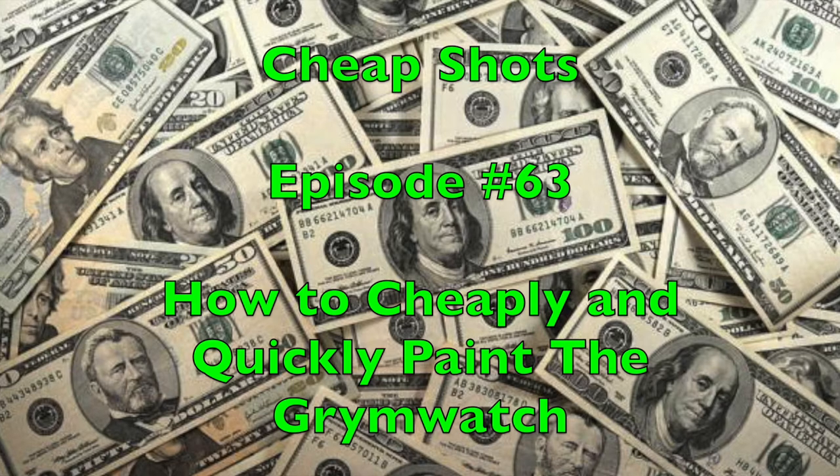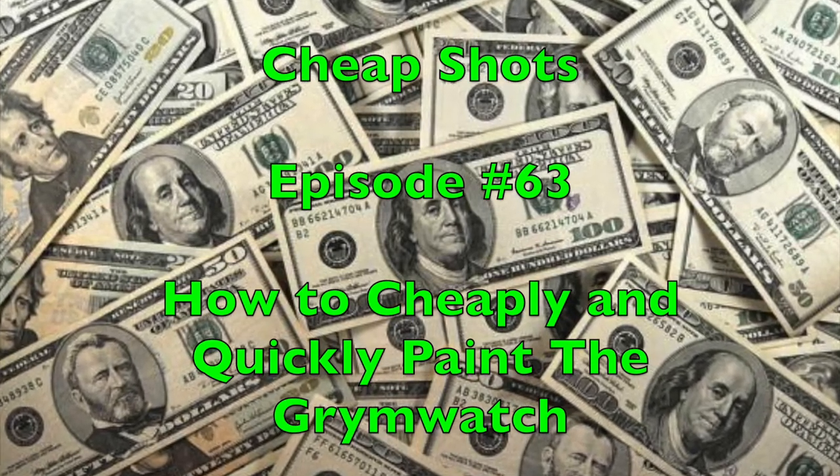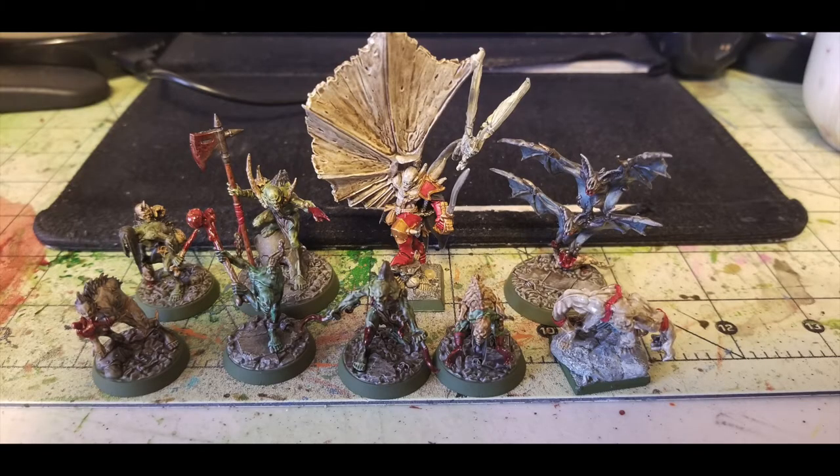Welcome to the show where we help you play miniatures wargaming on a budget. I'm Commander Cheapskate, and we're back with Cheap Shots, episode number 63, our series dedicated to helping you save money on miniatures wargaming. Today we're going to show you how to quickly and cheaply paint up the Groomwatch from Warhammer Underworld's Beastgrave, which is a board game combining miniatures wargaming with deck-building, offered by Games Workshop.